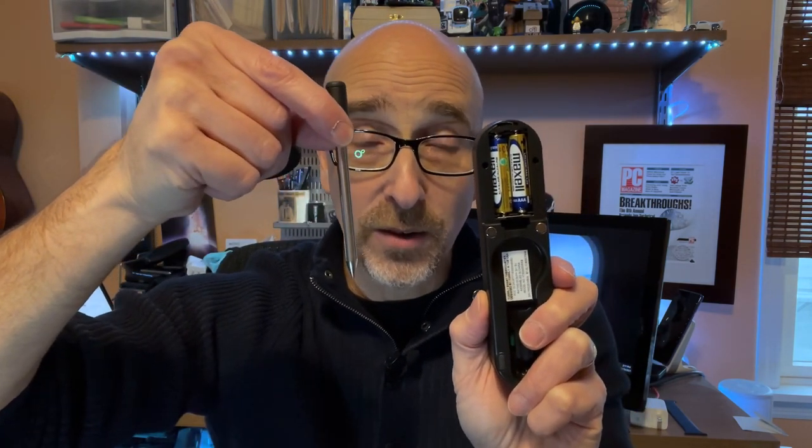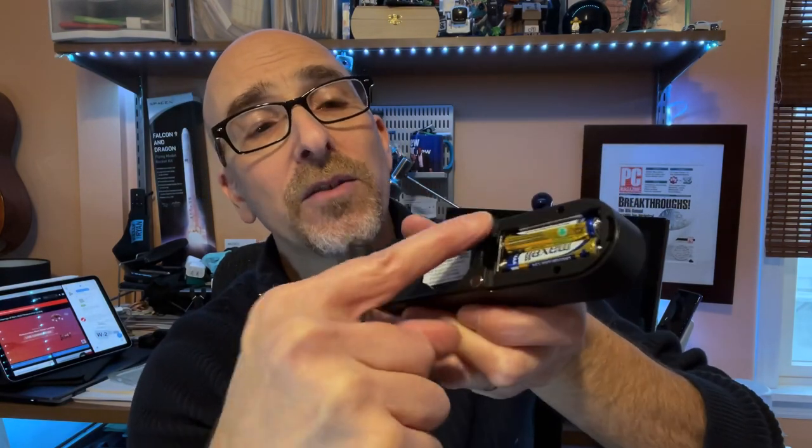A couple of other important things to note about the case. It's important to keep it close to the thermometer. On the back, you'll see a little compartment — it takes standard batteries, which is nice, and those batteries are what recharge the Yummly smart thermometer. Also on the back, you'll notice a couple of little metal spots — those are actually magnets. So you could magnetize it to the side of your grill — not the hot part — or the side of your oven, someplace nearby where it's easy to access and easy to grab.